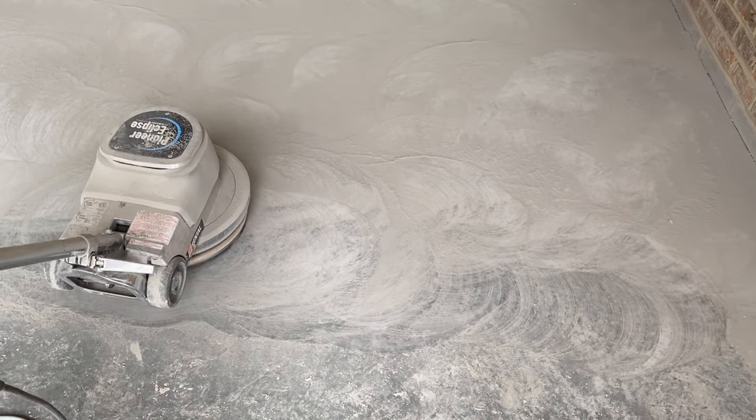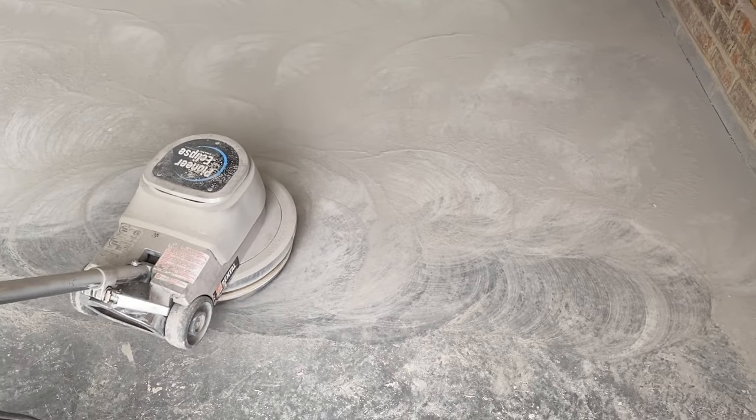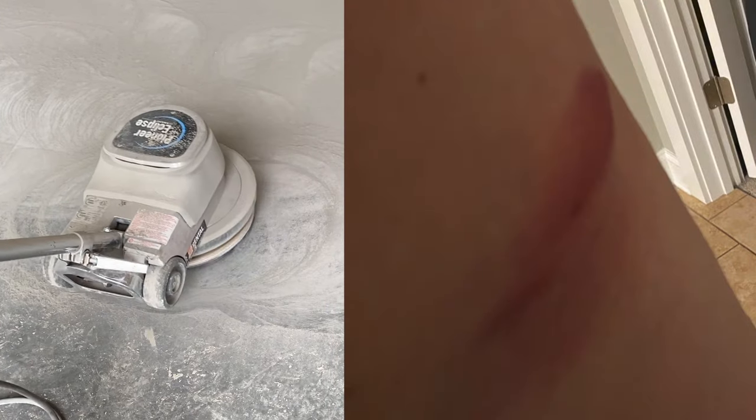It took a toll on my body though — that thing digging into my side for eight hours as I did this. You can see the damage it caused to my body personally, but we got it done. Was that step one? Step one, complete.